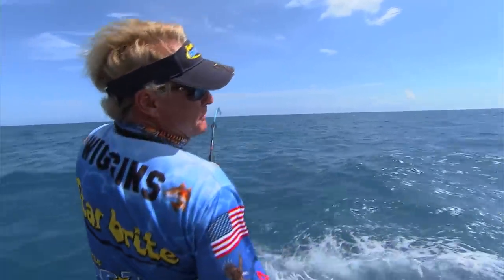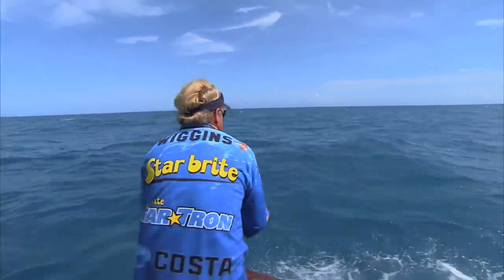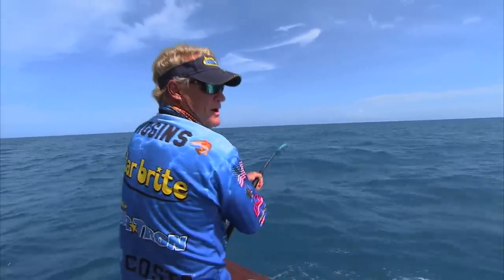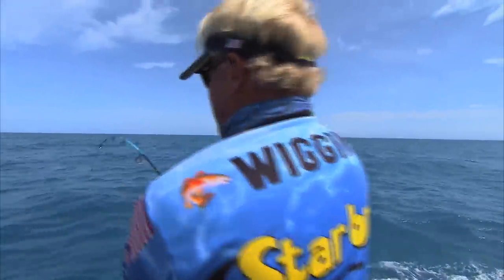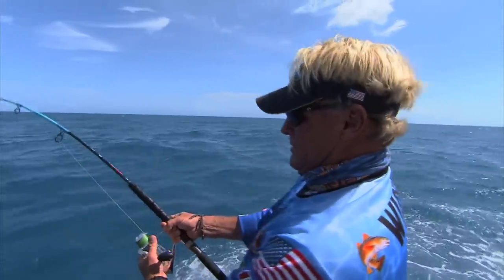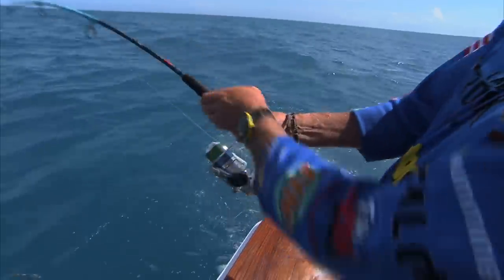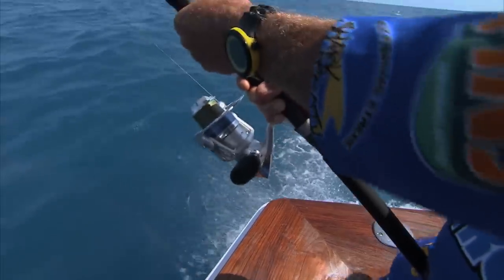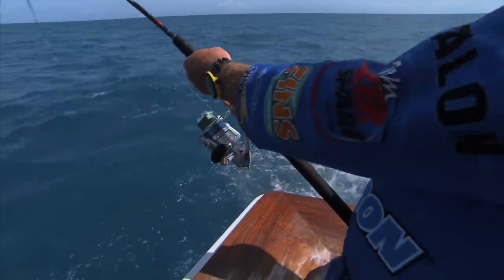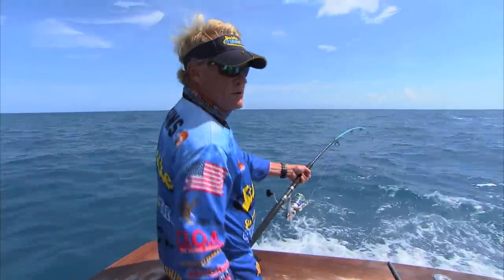What do you think is more powerful — blackfin or bonita, of the same size? Blackfin all the way. Tie them tail to tail, the blackfin will drown him all day long. They really have a different fight too. The blackfins will generally stay down a little more, do a scream and run — nice hard runs. Those bonitas, they'll get up on the surface, run around, come back at you. It's really crazy.